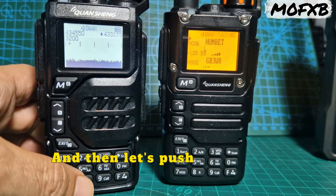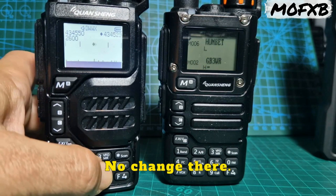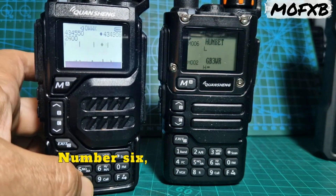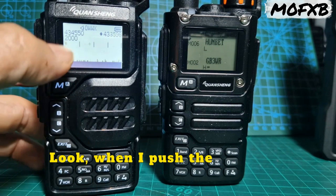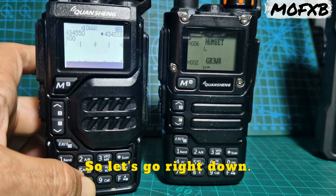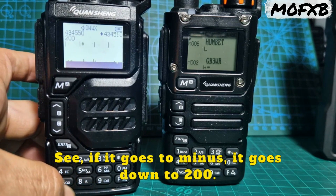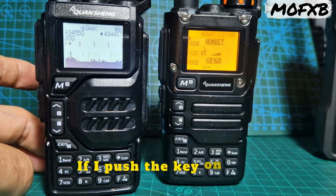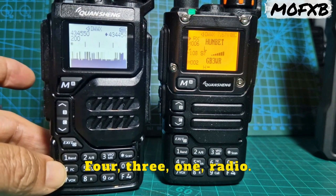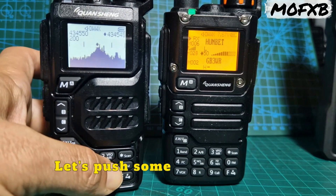Let's push to number 8. No change there. Number 6. Actually, no — it is changing. When I push the 8, it's going down. So let's go right down, see if it goes to minus. It goes down to 200. And if I push the key on this 431 radio, let's push some other buttons.